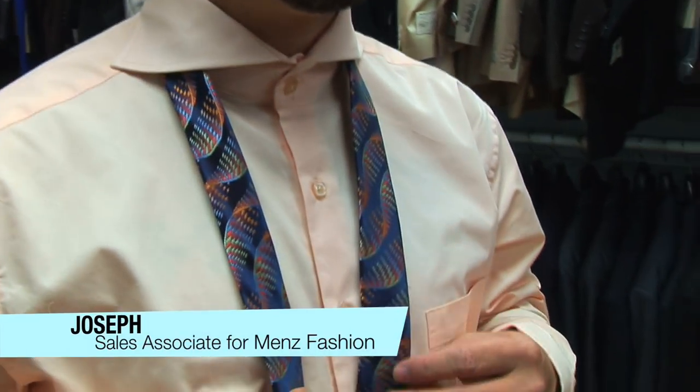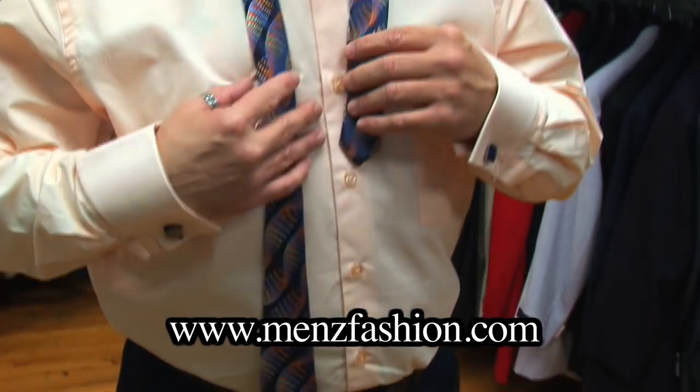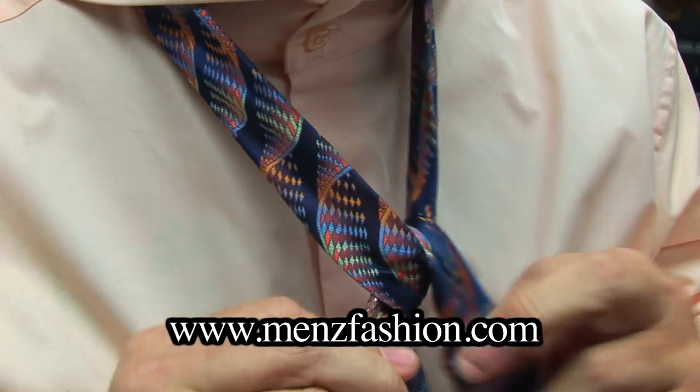We have Joseph from Men's Fashion, that's MenzFashion.com. We're going to demonstrate how to do a fat knot tie. A fat knot tie is nothing but a normal Windsor knot with an extra loop.